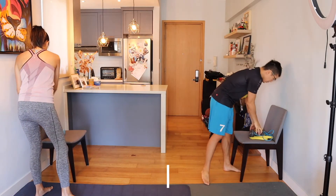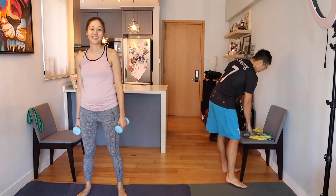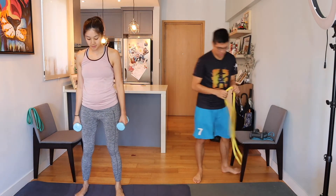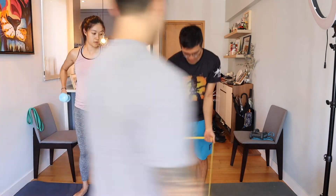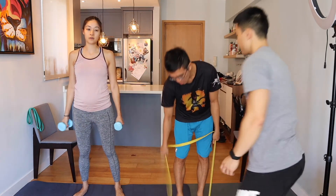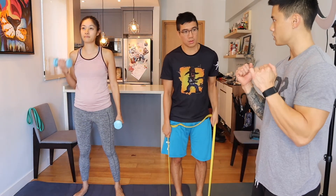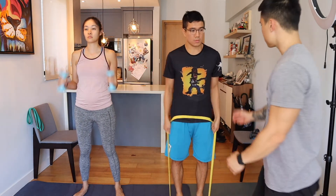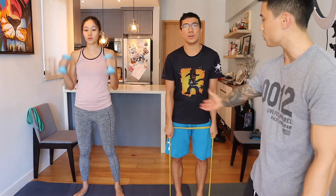Next up we've got hammer curls. Link, I'm going to make it a little harder for you — grab the yellow resistance band, stand on the band, and hold the top with your palms facing each other. Another option for you guys at home: if you don't have dumbbells and only have resistance bands, step on them and pull upwards. Keep the elbows in and curl.